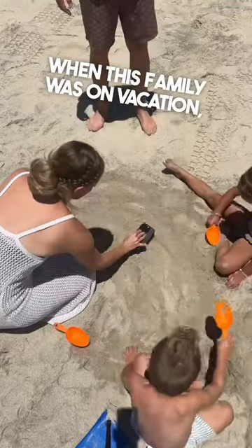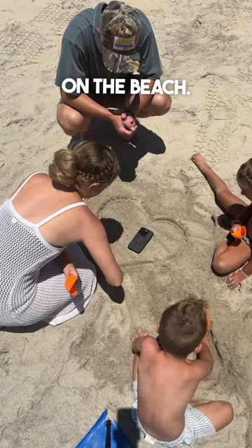When this family was on vacation, they came up with a wonderful idea for a family photo on the beach. And you have to see the final result — it's the greatest family picture ever.